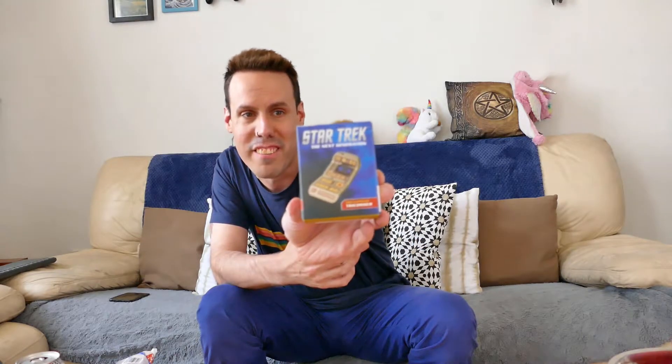Yeah, this little thing is a tricorder from Star Trek: The Next Generation. It has lights and sounds. I don't know exactly who made it — I think Running Press — and this is the deluxe mega kit. You can apparently get another version, though I don't know what the difference is.